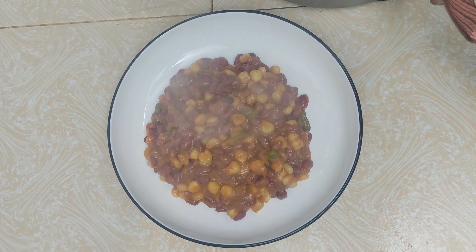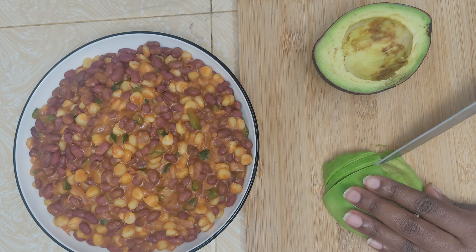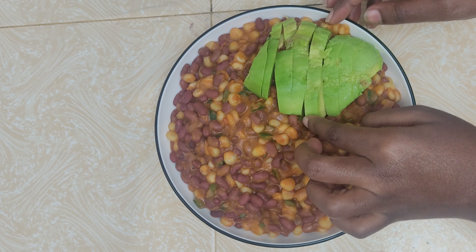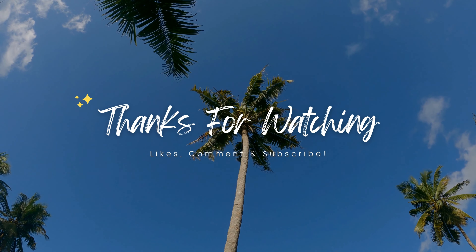Let that cook for a few more minutes and we are ready to eat. It smells and looks amazing. Let's serve. Pair this delicious githeri with an avocado and enjoy.